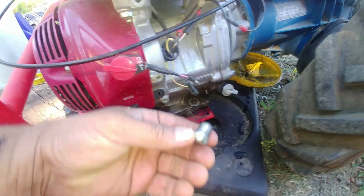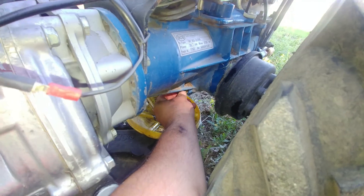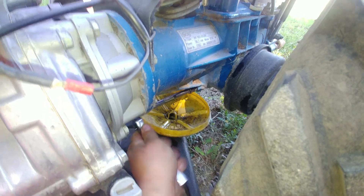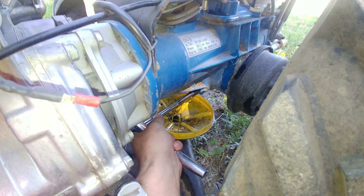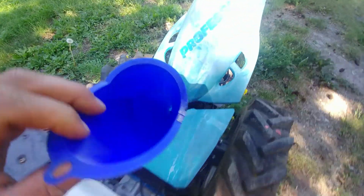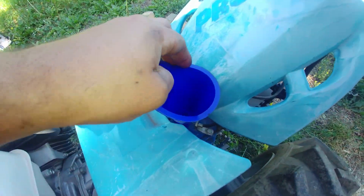Make sure the machine is parked under the roof. Let's put our drain plug back and tighten it up. Yeah, this is a beautiful machine — super handy for small farming.